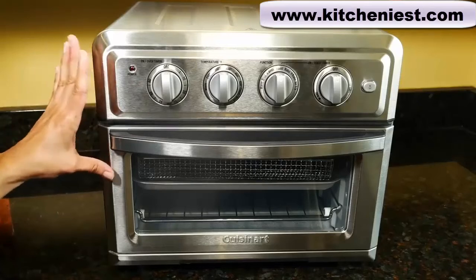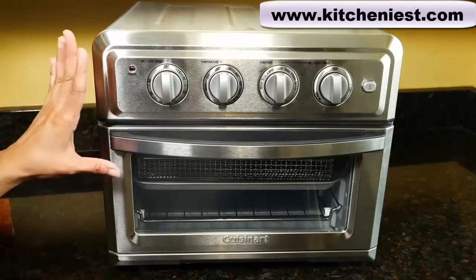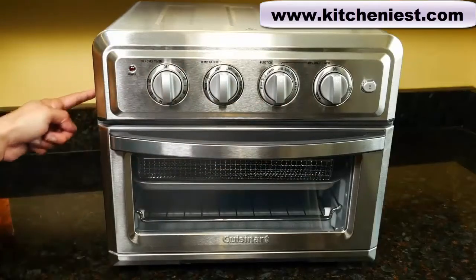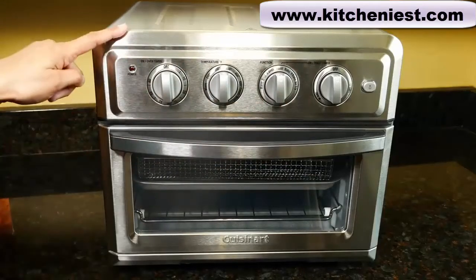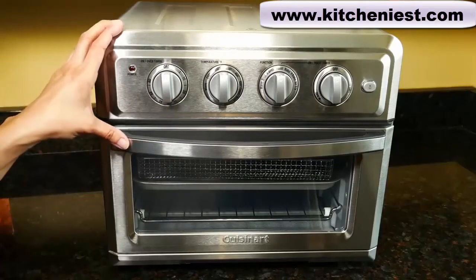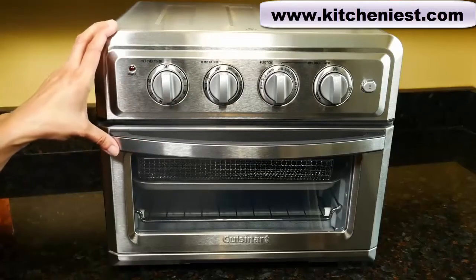This can be used as a toaster, air fryer, and an oven. It's 1800 watts, measures 16 inches wide, 15 and a half inches deep, and 14 inches tall. It weighs 21 pounds, so it's a large unit — it's heavy, and you're not going to want to move this around.